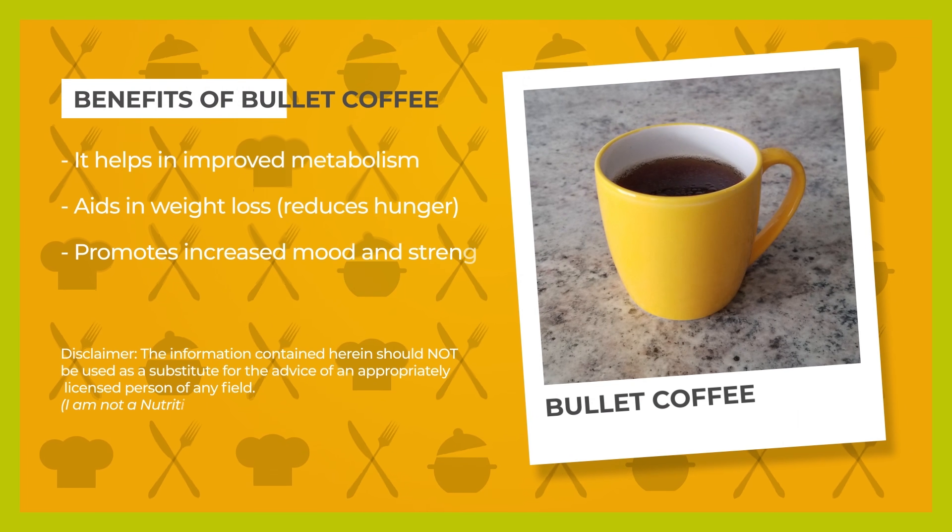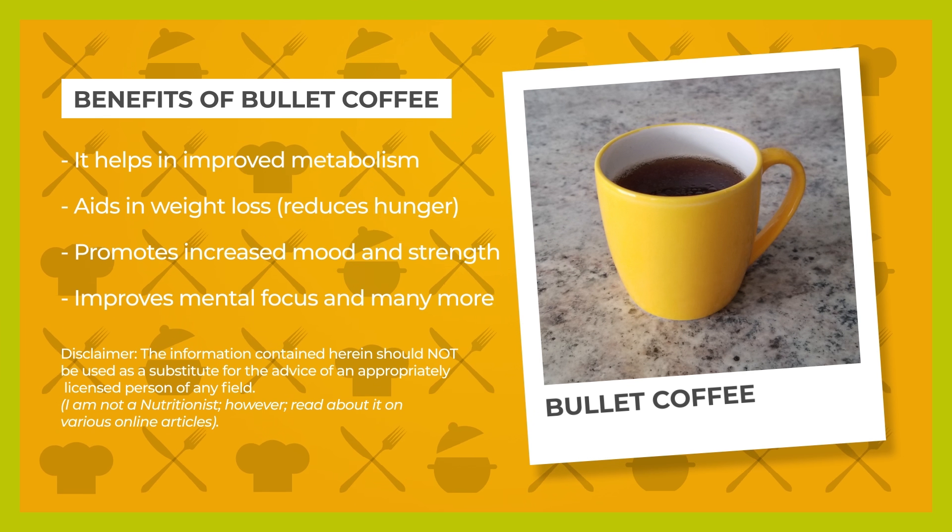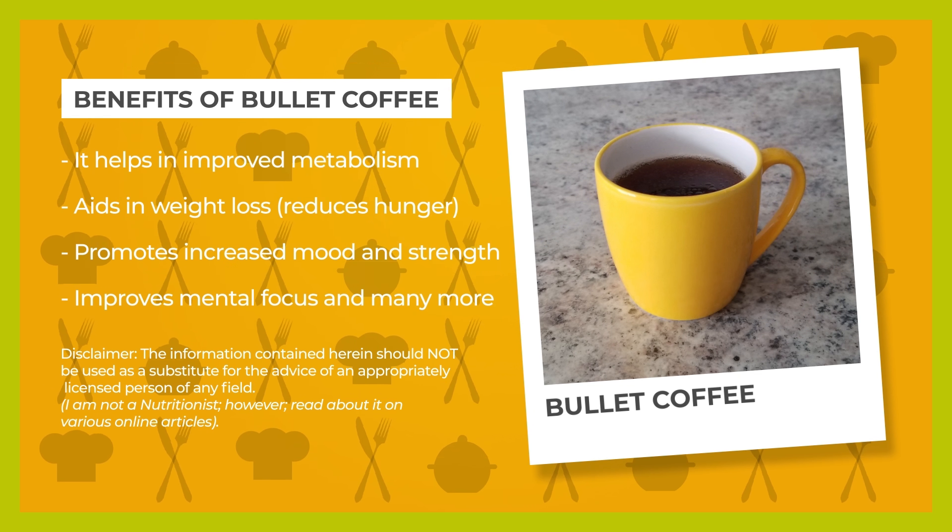It helps in improved metabolism, aids in weight loss, promotes increased mood and strength, improves mental focus, and many more.